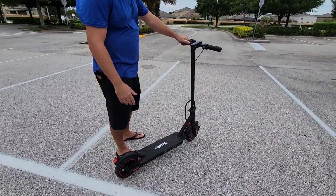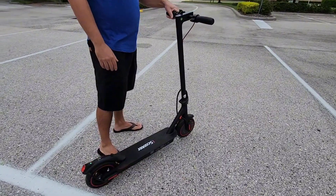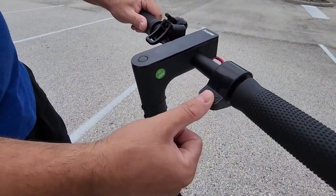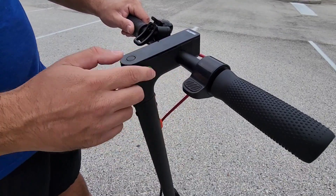This is the iScooter electric scooter. We just got this one in about a week ago, so we've been testing it out and checking out all the features on here. Really, really cool so far.